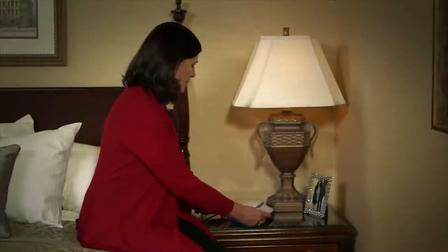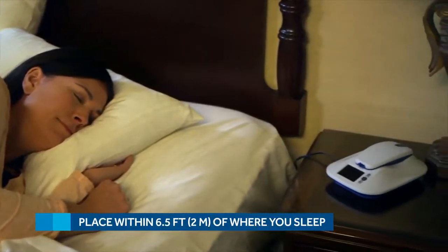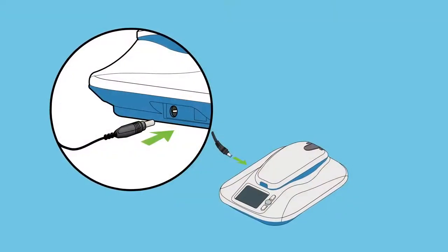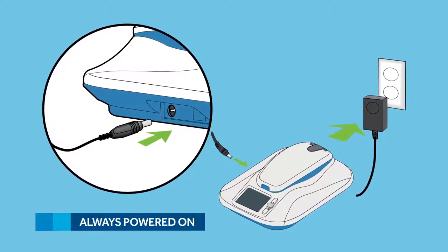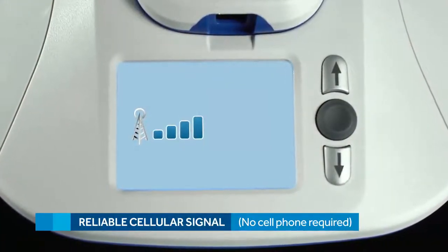First, find a good place to keep the MyCareLink monitor. It should be placed within six and a half feet, or two meters, of your bed. This is because your doctor will program your Reveal LINQ device to send information to the MyCareLink monitor at a time you're usually sleeping. Plug it into a standard power outlet and make sure it's one that receives constant power — avoid an outlet controlled by a wall switch since it could accidentally get turned off. Also make sure the location you choose receives an adequate cellular signal. A bedside table like this one should work perfectly.